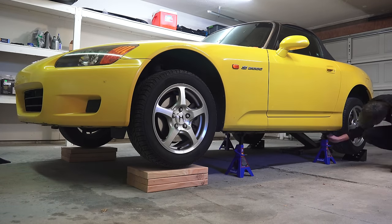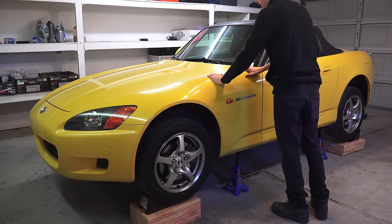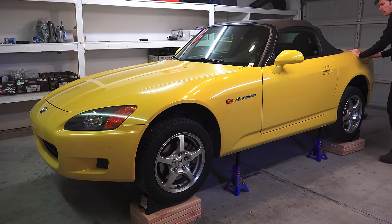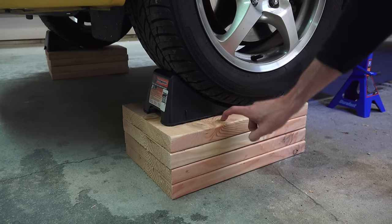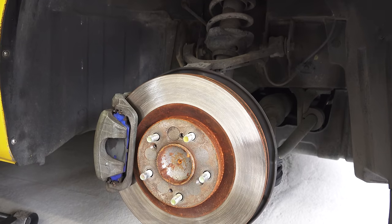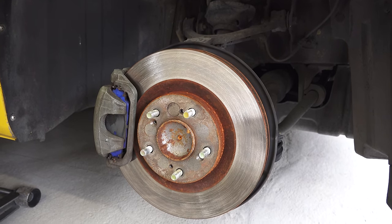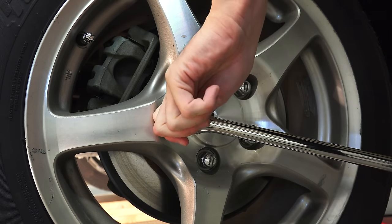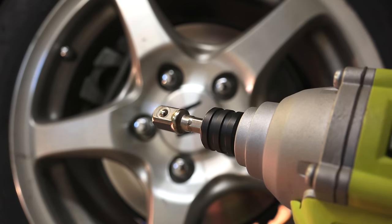Once you've got the car level and all the jack stands adjusted appropriately, give the car a bit of a shake to make sure it's safe to get underneath. Since I'm paranoid and also enjoy living, I like to place wood blocks underneath each of the wheels as an extra precaution. Now this obviously isn't necessary if you plan on removing the wheels — in that case, you typically will want to slightly loosen the lug nuts before lifting the vehicle, unless you have an impact wrench available.